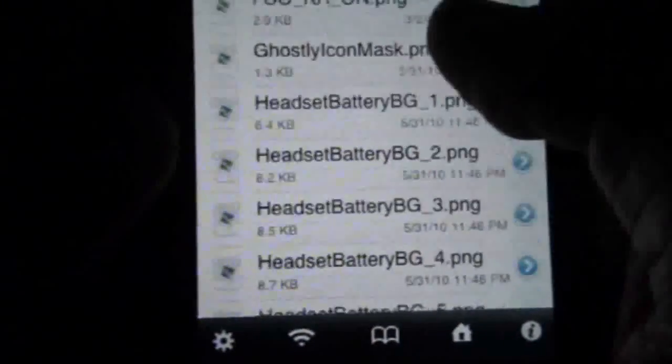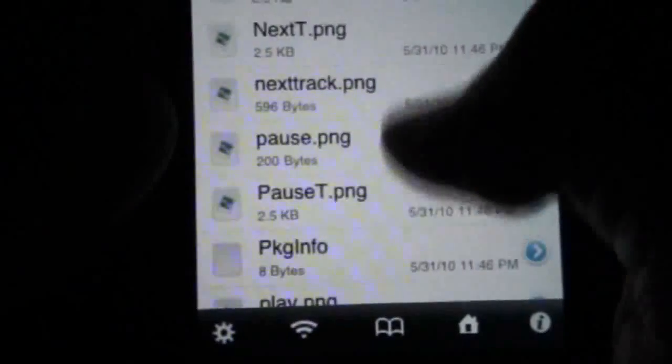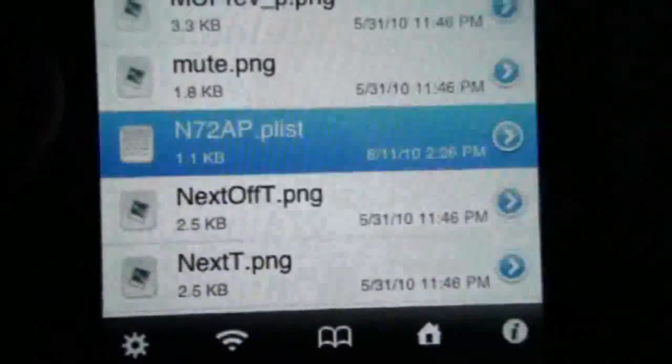Then you're going to go all the way down again to springboard.app. Then scroll down and find a file called n72ap.plist — and there it is. You're going to open that up.